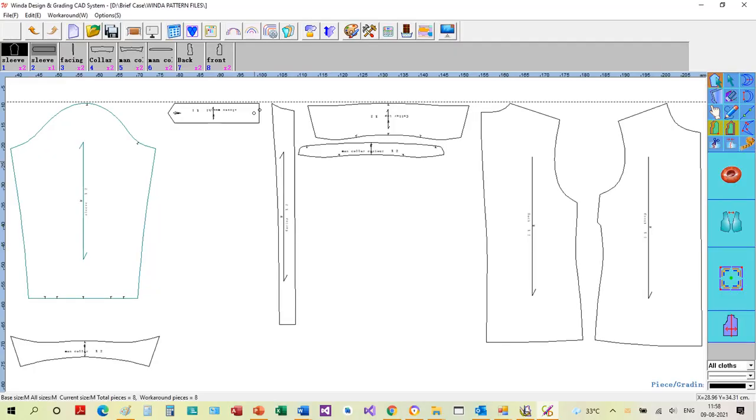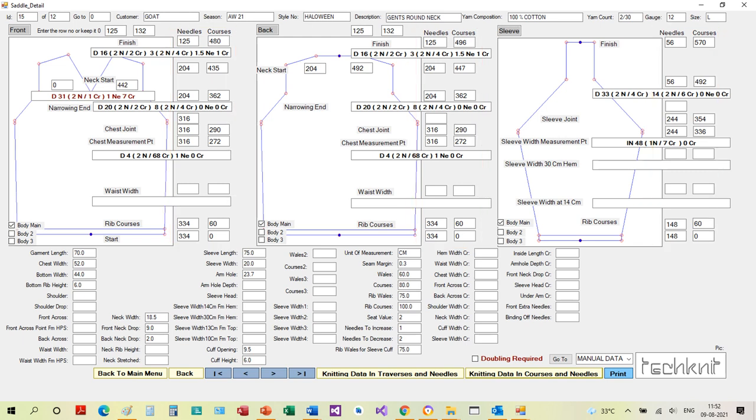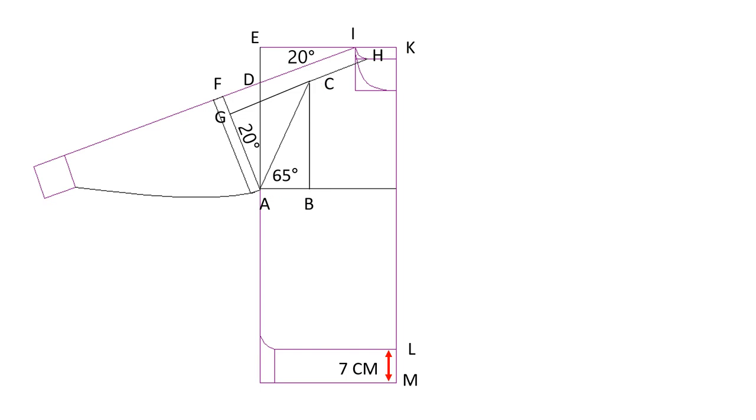Now that we know how to create the pattern for a saddle shoulder sweater, we must do the necessary calculations to knit the panels in the right shape. With cut-and-sew garments it is enough to trace the pattern, cut and stitch the panels. But for fully fashioned garments it is necessary to convert the patterns into knitting data containing information of the shape to be knitted in terms of needles and courses, and for this we need the exact measurements of the lines drawn.